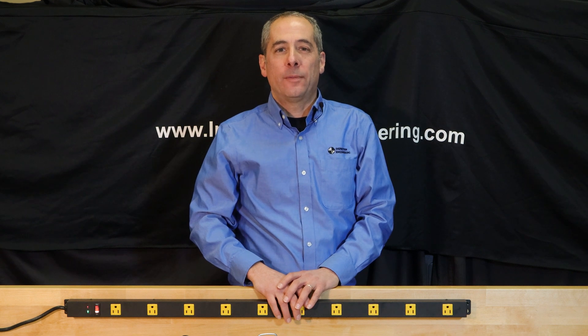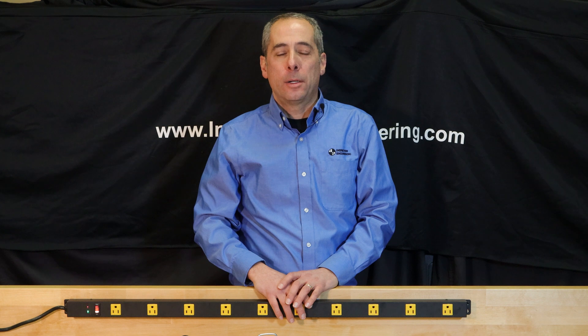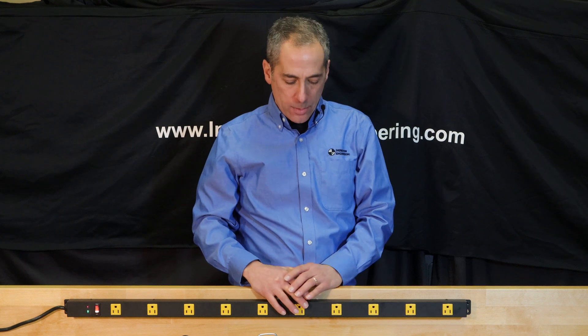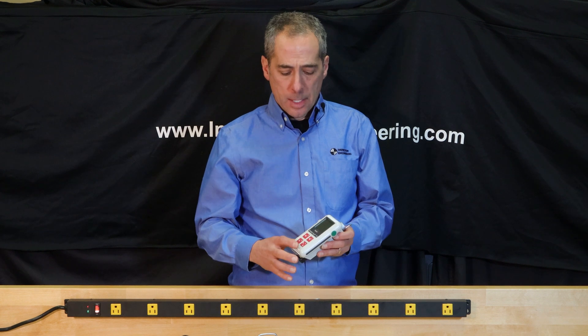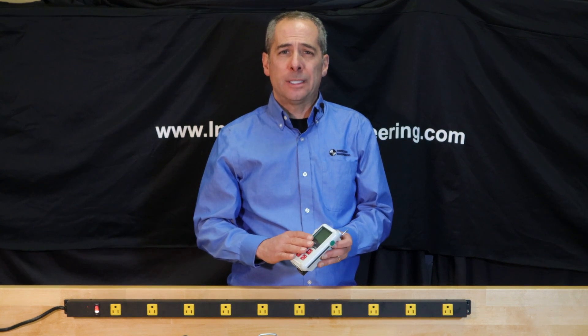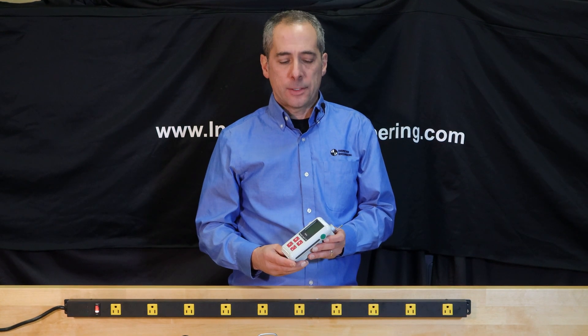I'm Michael and welcome to this episode of HowToMetrology. In this episode we're going to talk about the Marr PocketSurf series. Right now I've got a Marr PocketSurf PS1. It's a little bit older model but the functionality and the keys haven't changed too much, and I'm sure a lot of people out there watching this video still have a Marr PocketSurf 1.